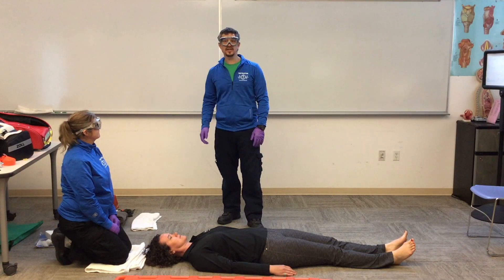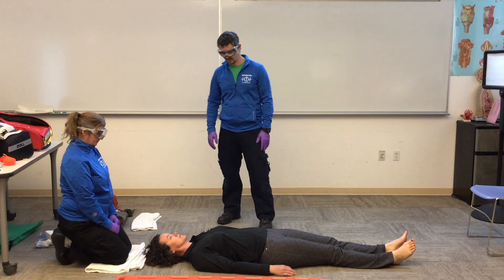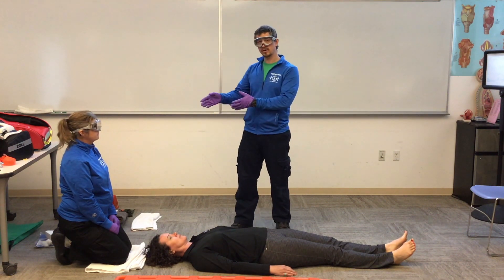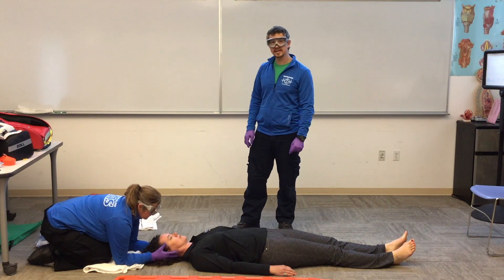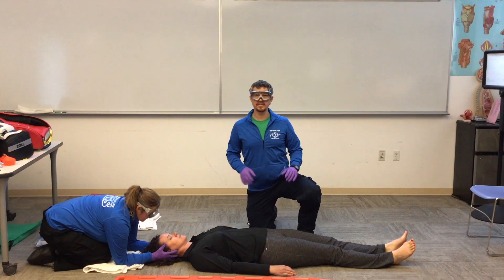Welcome back future EMTs. Today we're going to look at our backboarding skill. First thing we're going to do is have a partner maintain our neutral inline position of our patient. Cindy, go ahead and maintain neutral inline position.